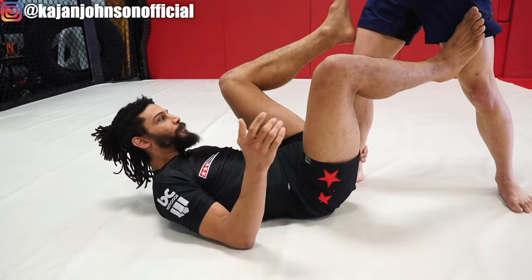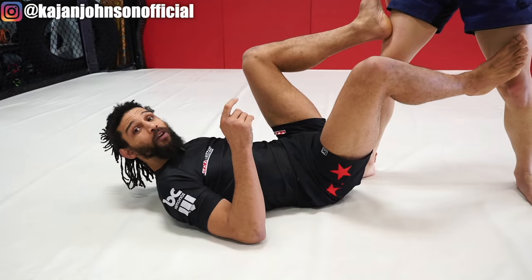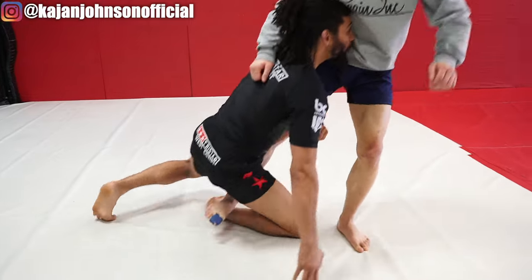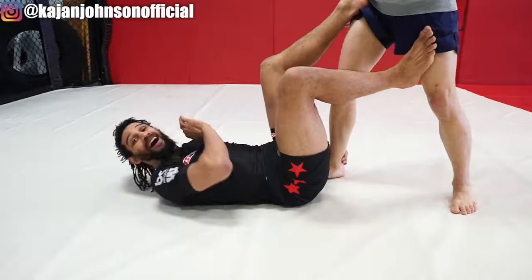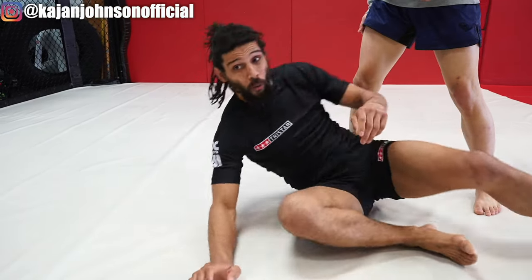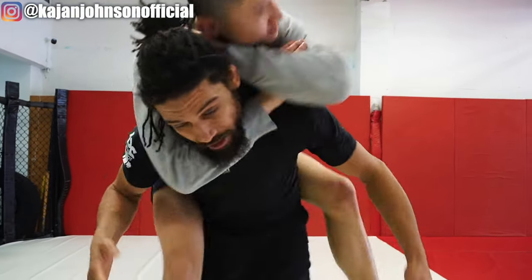I can use sweeps: grab the foot, foot to hip, other foot goes behind the leg, pull and push — hook sweep. I can wrestle up: bring my leg under, head is up, grab a single, all the way up to my feet. Many options. But under no circumstances should you ever turn away or look somewhere else to try to stand up, because he's obviously going to jump on my back and choke.